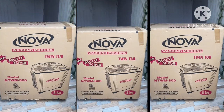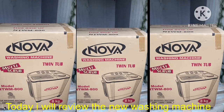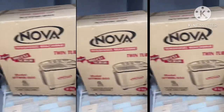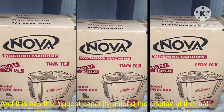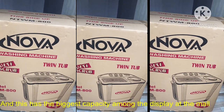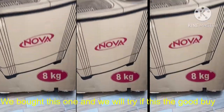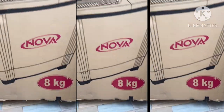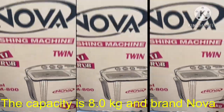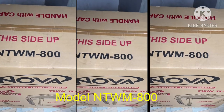Hello, good day. Today I will review the new washing machine brand Nuba. This has the biggest capacity among the display at the mall — we bought this one and we will try if this is a good buy. The capacity is 8 kg, brand Nuba, model NTW-800.